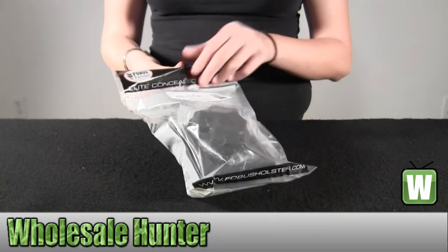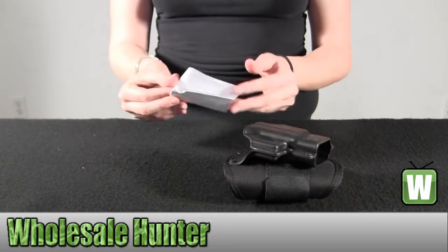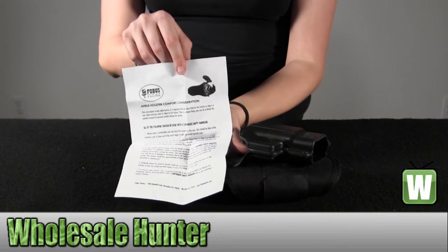I'm going to go ahead and take it out so you can get a good look. This is just a little information from Phobos.